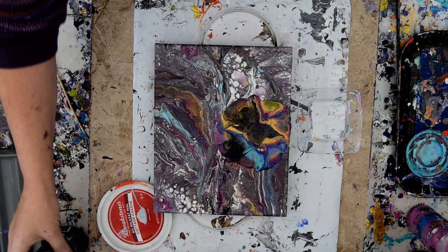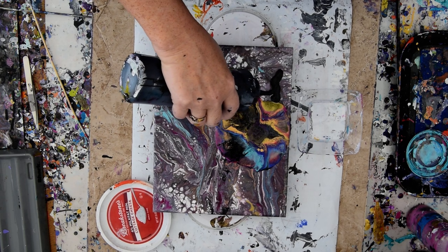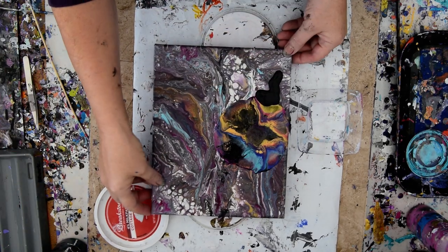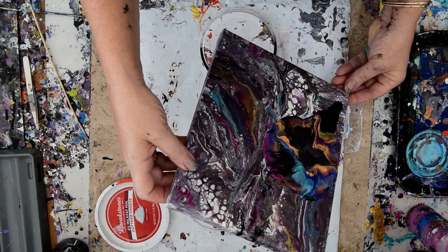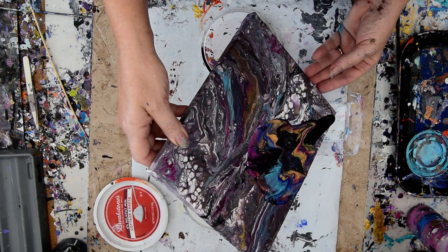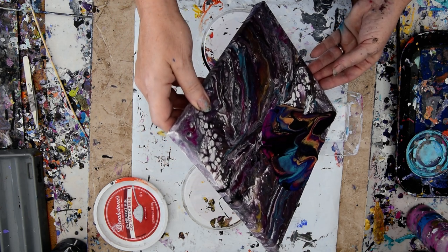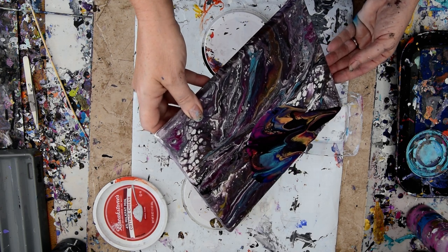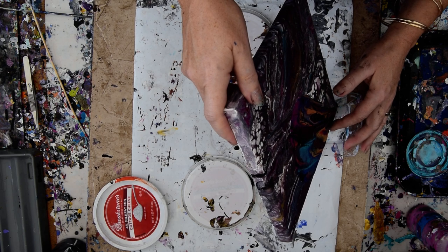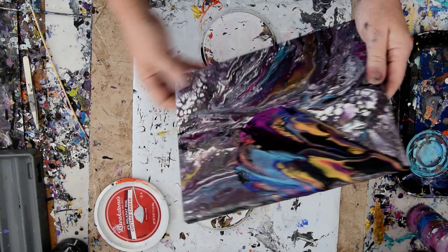I've definitely got some interesting things going on there. I'm inclined to give myself some paint and see if I can run it in the direction of the paint, which is something that can usually happen. The gold definitely makes things a lot more fluid. It's a 24 karat gold — it's a DecoArt Americana 24 karat gold.